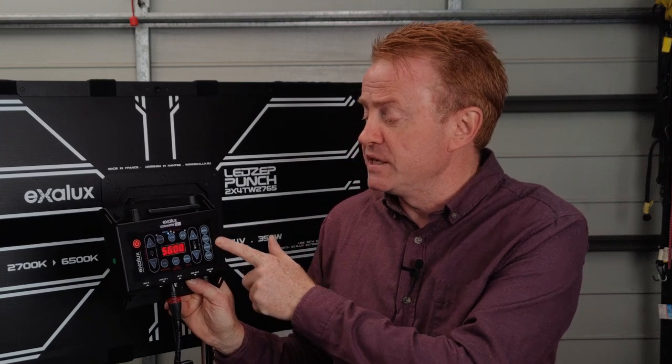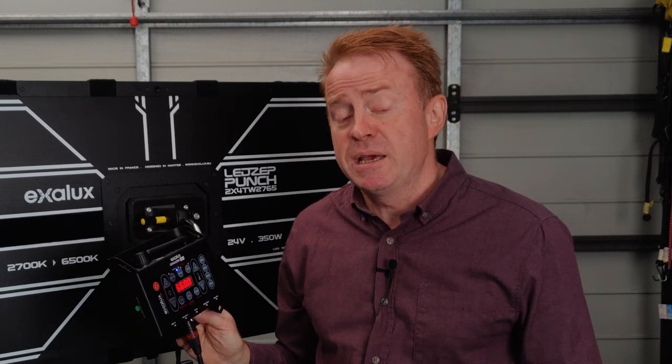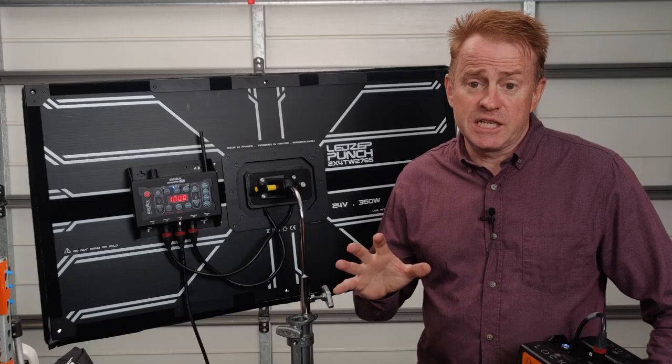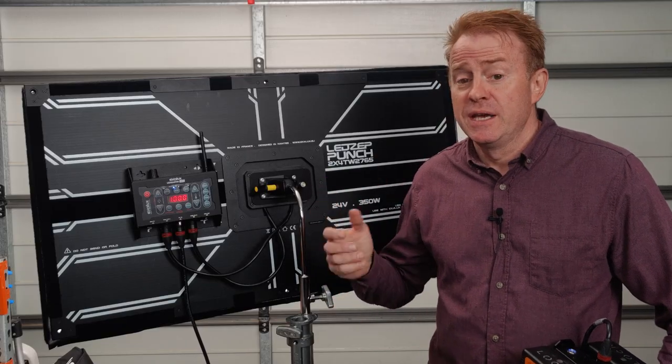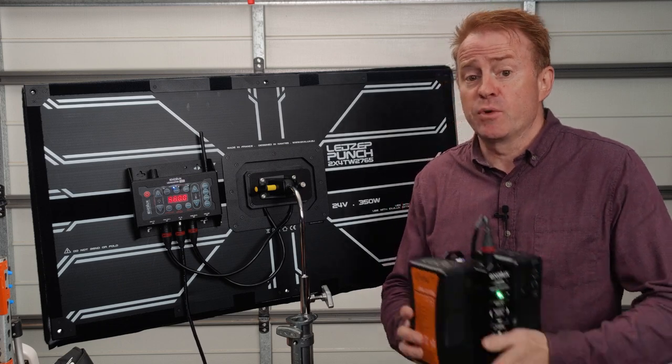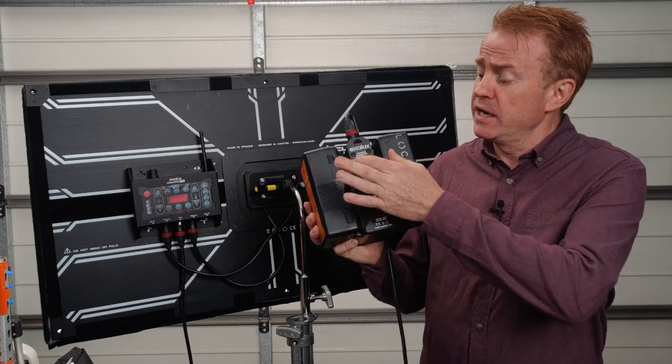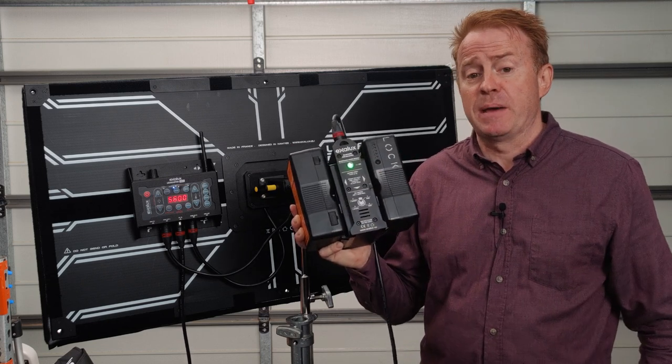This brings me to my next negative, and that is the controller. If you're just doing simple operations like brightness and CCT, it is very easy to operate and it even has quick presets on the side. But when it came to setting a DMX address or running my effects, I had to refer to the instruction manual because I found this very counterintuitive. Also the four digit display has some abbreviations which can be very confusing. The next possible negative is if you want to run this off batteries — it requires 24 volts of regulated DC power, so you'll need some sort of device to regulate the power going into the unit.